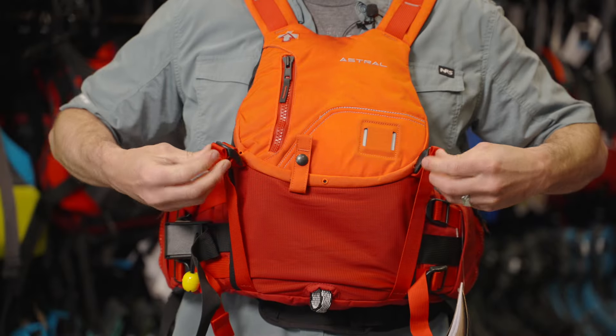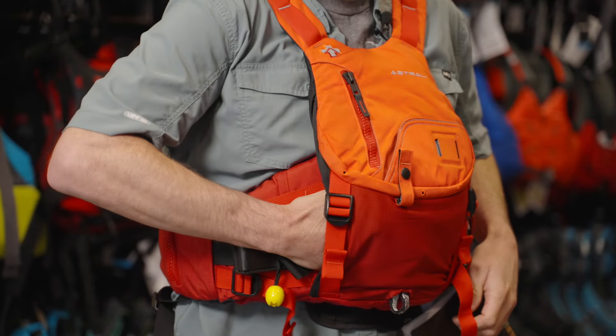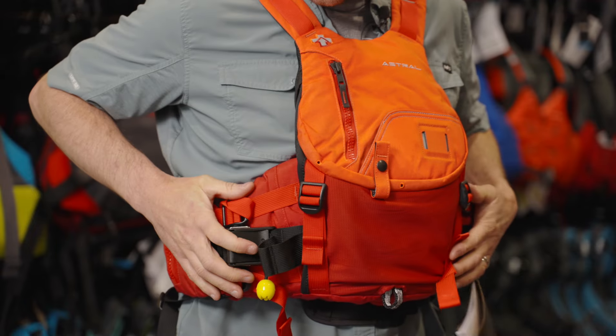Hey, Tom from AQ Outdoors here, checking in with a quick first thoughts and impressions video. I was pretty stoked when Astral showed us renderings of this almost two years ago now. It took a little while to get to market, but we finally got them in person. And actually, this is my first time trying one on, so it's really going to be some fresh thoughts here.